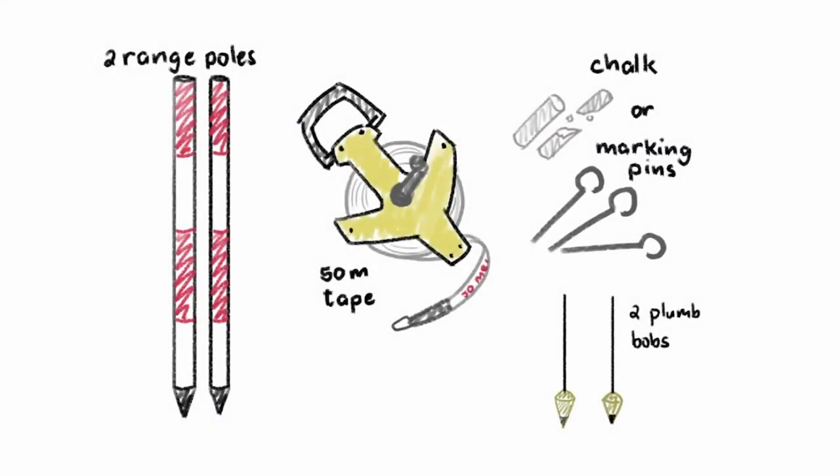To start with, we need the following instruments: two range poles, a 50-meter tape, chalk or marking pins. We use chalk on solid pavement and marking pins for grass and other soft ground. And then we have two plumb bobs.